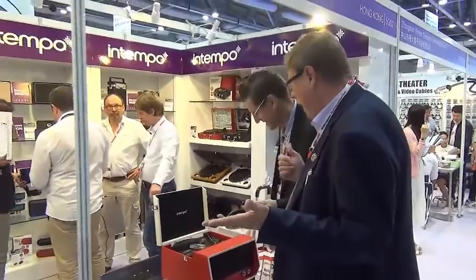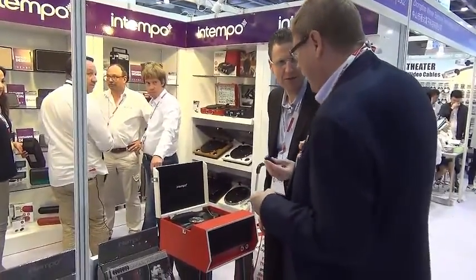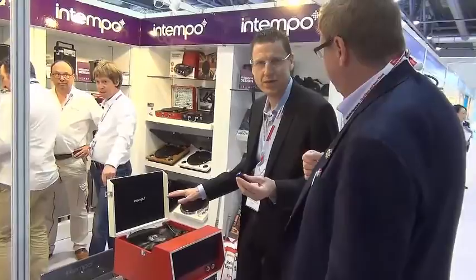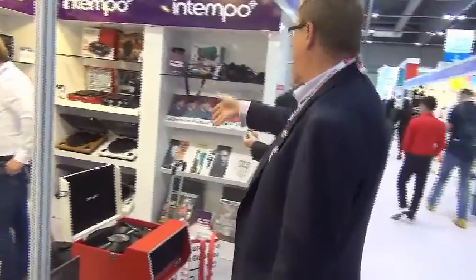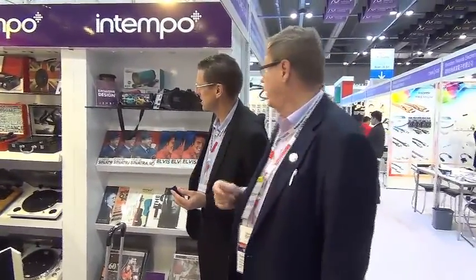We're back. My ears couldn't tell the difference, but they reckon analog is so much more natural than digital — and that's correct. So here we have some retro-style turntables. There are a couple more on the next aisle. That's one of the new things that wasn't here last year. That is very interesting.